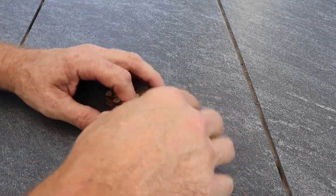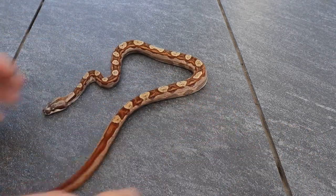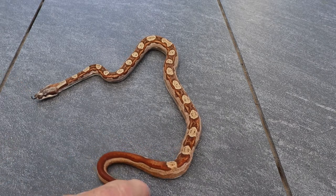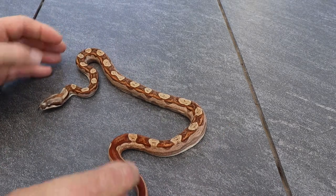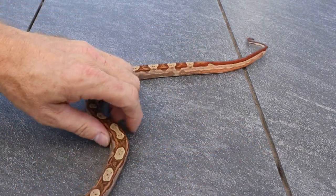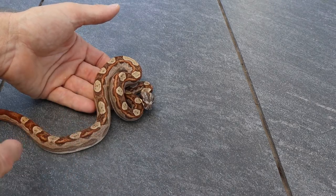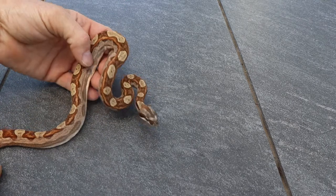Here is a flamingo hypo motley. This one does not have the IMG gene in it but still has some really good color. I like how the motley pattern stayed with it for most of the way — a lot of times a hypo will break up that motley pattern, but this one's got a good look.